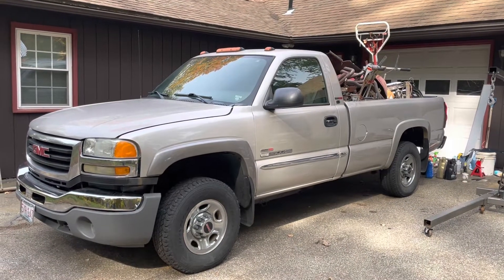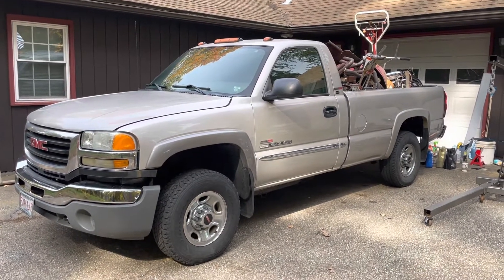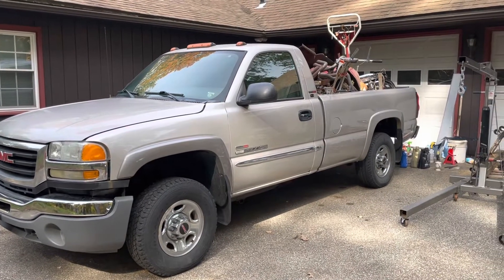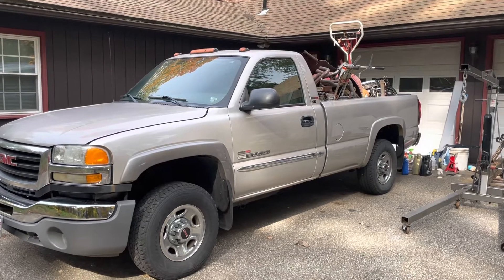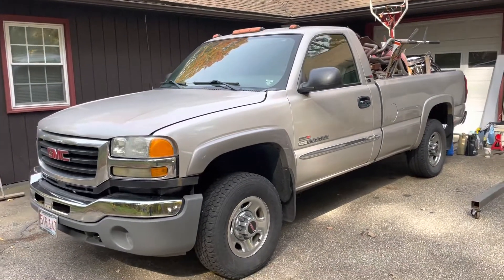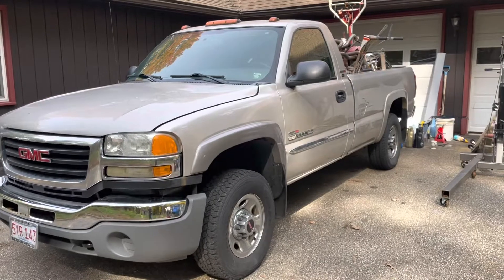Good morning and welcome to the JMP Saves Cars YouTube channel. If you're watching this video it's because you clicked on the thumbnail, and if you clicked on the thumbnail you're interested in GMT 800 trucks.